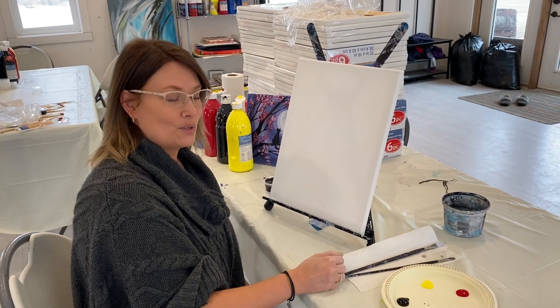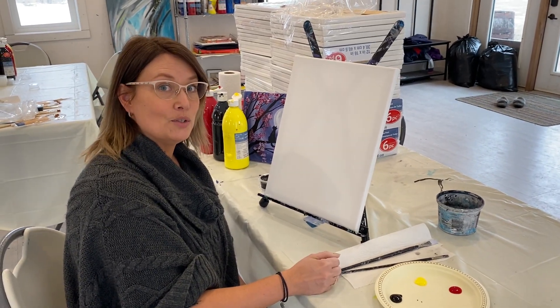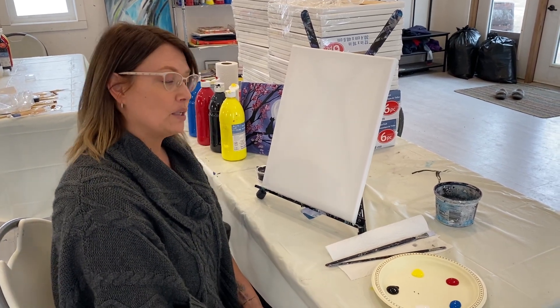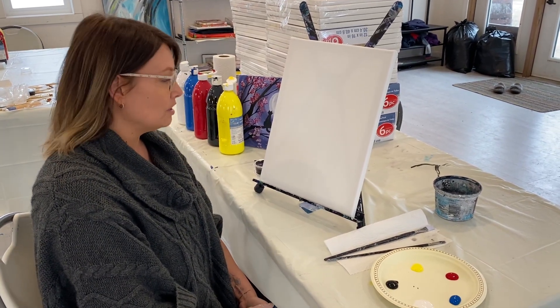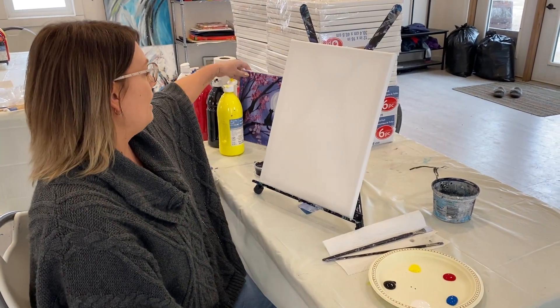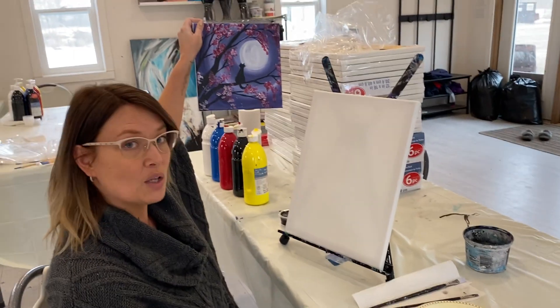Hi and welcome to Sea Watchhorn Studios. We are going to be doing an acrylic painting. This one is perfect for kids, but adults can totally follow along and do this as well. We are doing cats in the tree with cherry blossoms.